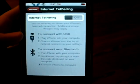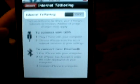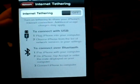And you just turn on and off, and you can either use USB or Bluetooth. And yeah, that's how you get tethering on the iPhone 3G 3.0 firmware.